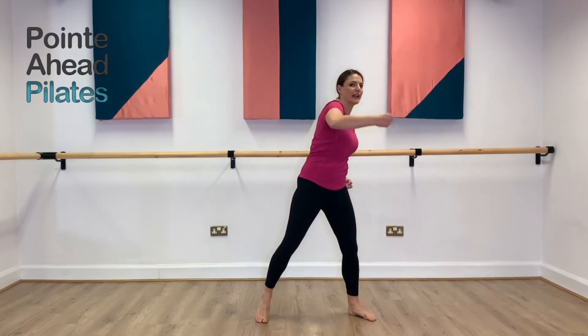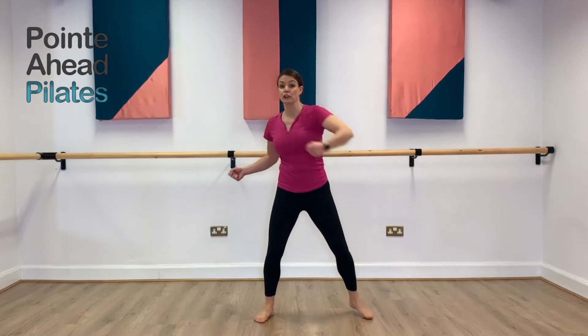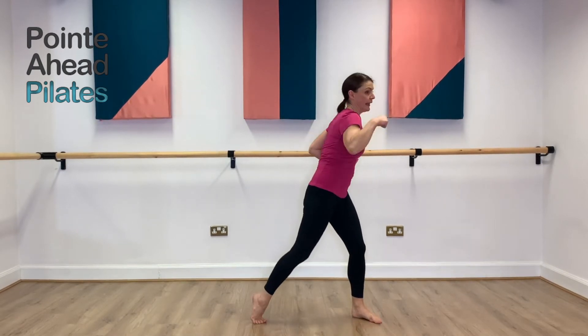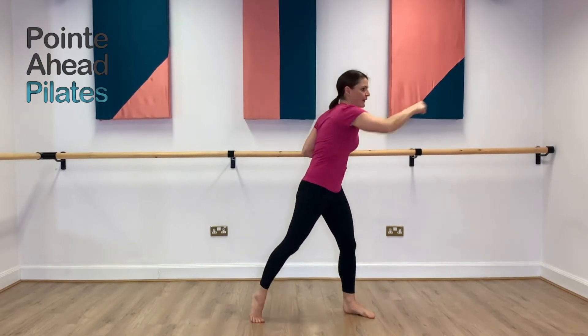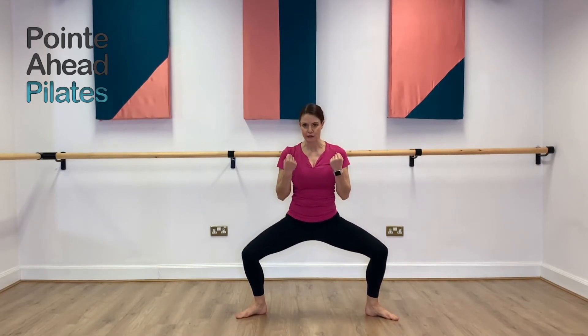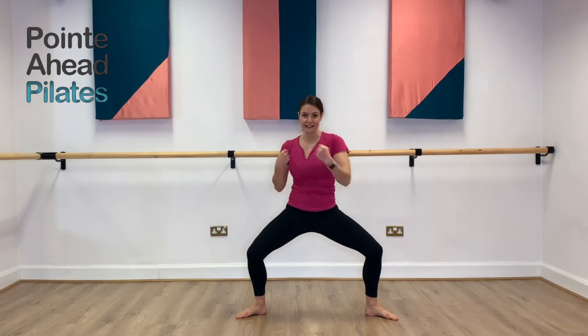And now we're going to do what I call Elvis. So your leg does a little Elvis movement and you do two punches to each side — doing that four times. One, two, three, four. Now bend your knees, nice and deep. Eight crosses in front — one, two, three, four, five, six, seven, eight.